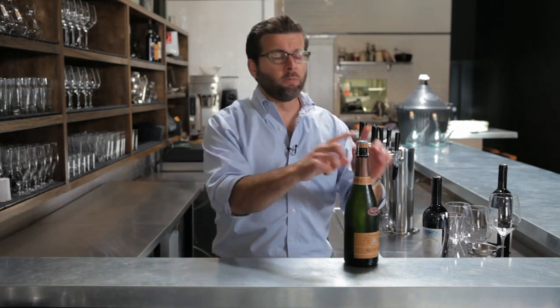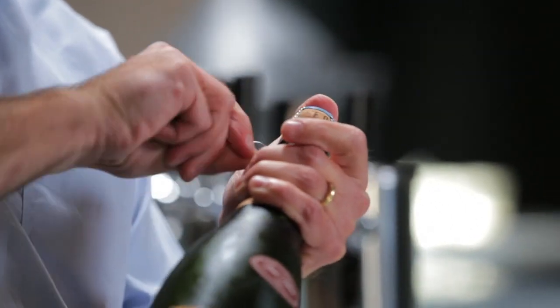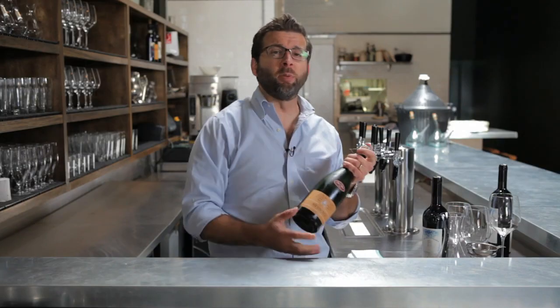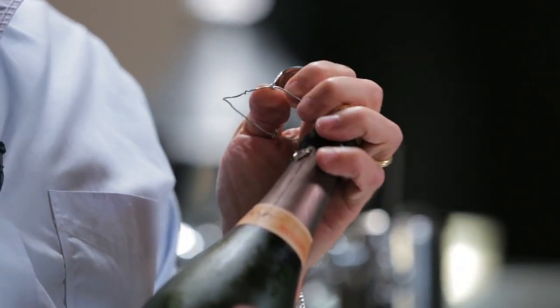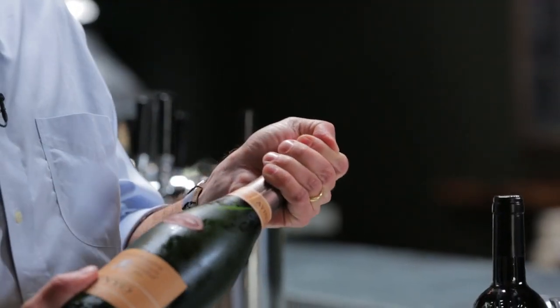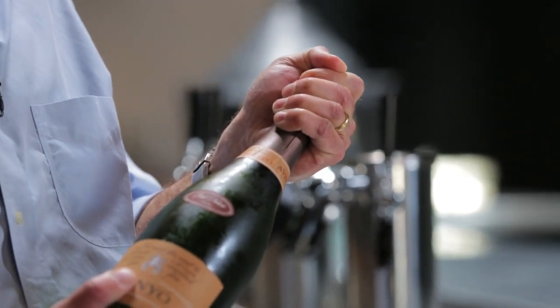Now the second move: remove the cage. Once you're twisting this off, it's officially in play, which means you have to keep your hand on it at all times because the cork could sneak out on you. A pro is going to slip that off carefully — applying pressure to this end and twisting the other. What you want, ideally, is just the slightest kiss, the slightest little sigh when that cork comes out.